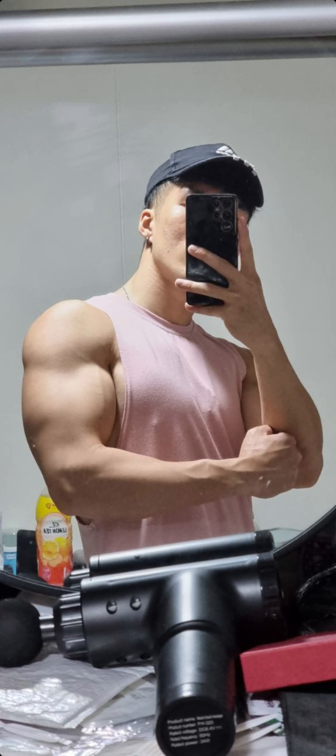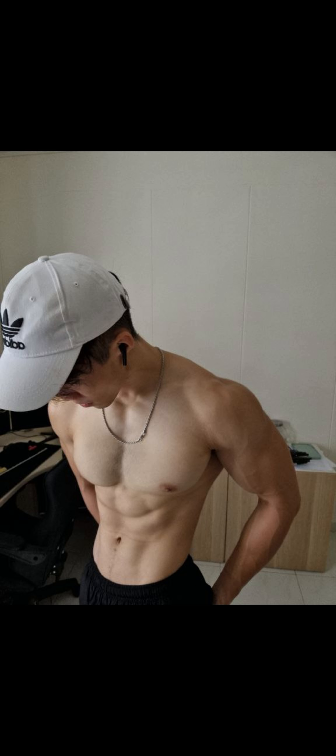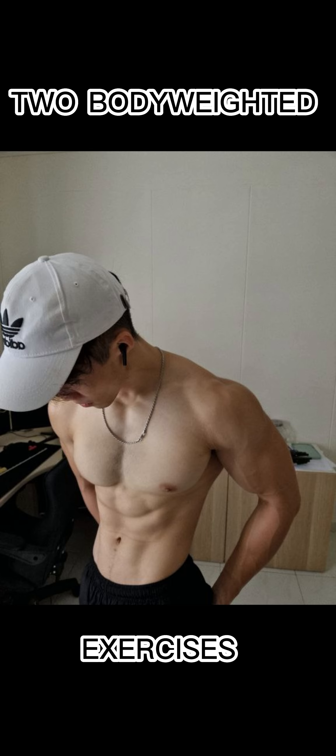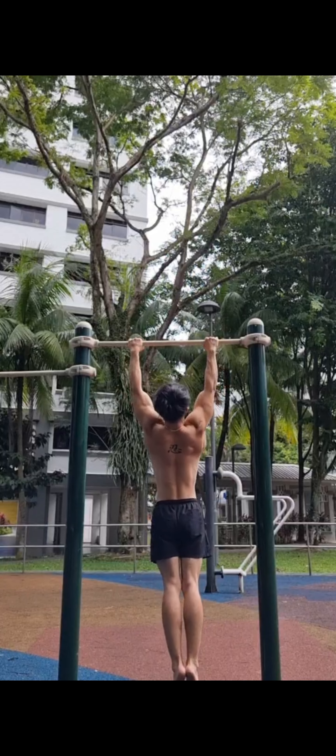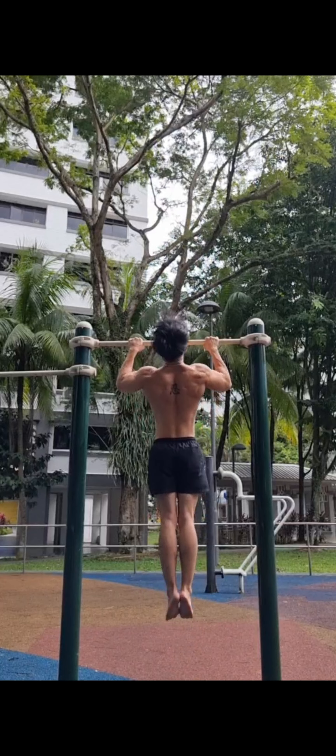I'm gonna show you guys how I went from this to this with just two bodyweight exercises. The two exercises are pull-ups and dips.